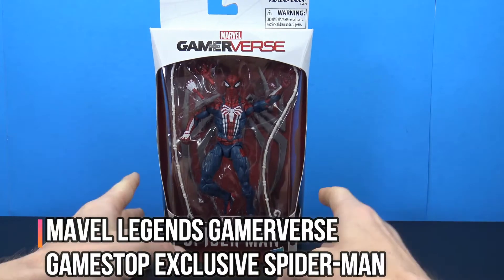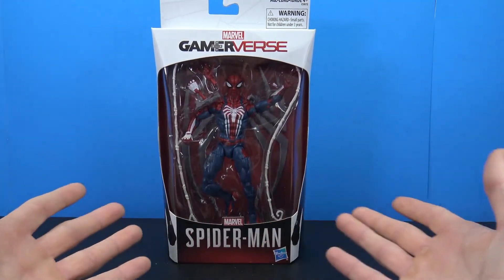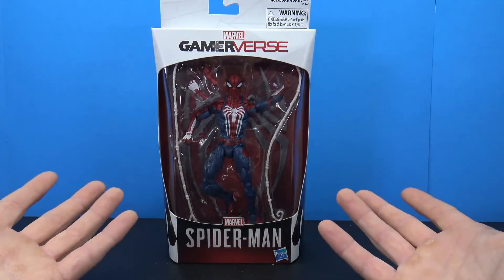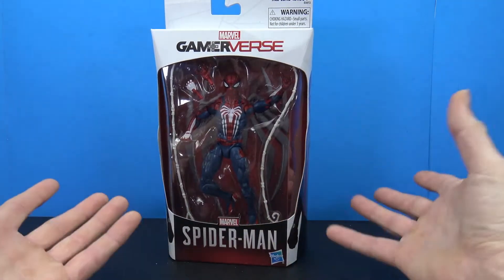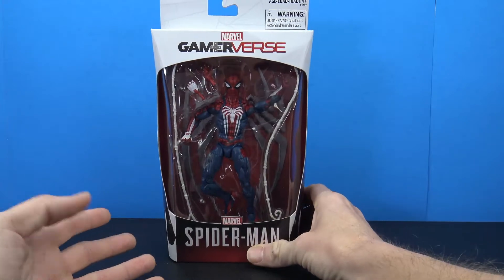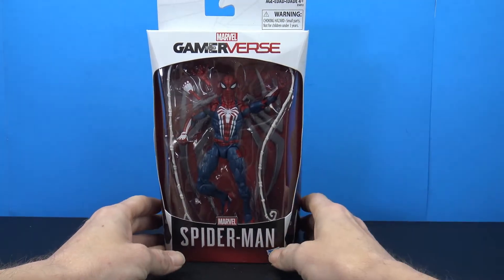This was definitely one I wanted to pick up because I do like the costume design, even though I have not yet played the game because I still have a PlayStation 3. Just between work and being a parent, it's hard to keep up on those video games.